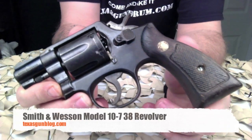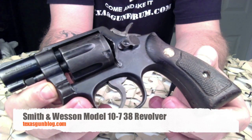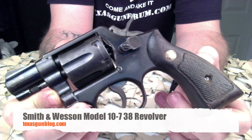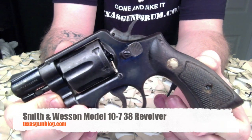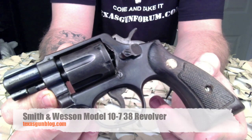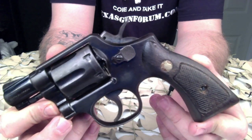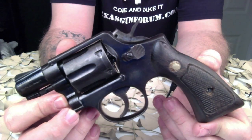You're watching Texas Gun Blog, and today we're looking at the Smith & Wesson Model 10-7. A little background on the Model 10 history: it was previously known as the 38 Hand Ejector Model of 1899, the Smith & Wesson Military and Police (M&P), or the Smith & Wesson Victory Model. It's a revolver of worldwide popularity.